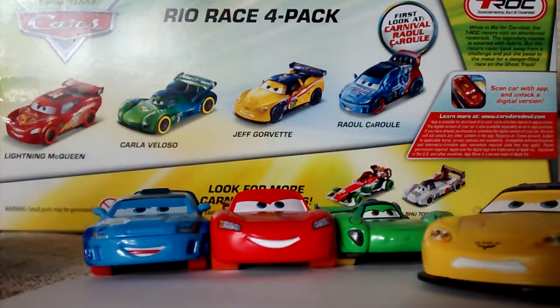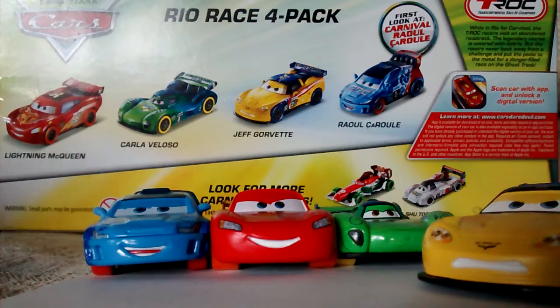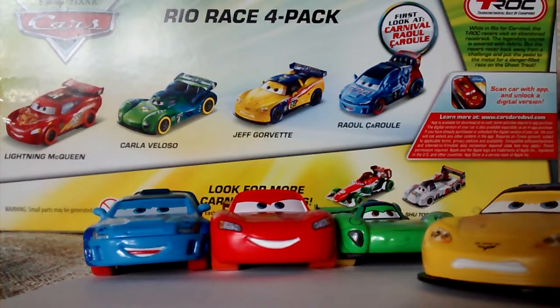My new channel — I'll have the link in the description — is called Global Cars Geography, where I'll pick a country and show the cars from that country and give interesting facts about it. So if I pick Germany, I'd show Max Chanel, Audubon, and maybe some Max Chanel fans, and then point out where it is and give you some exciting facts. Be sure to check that out.